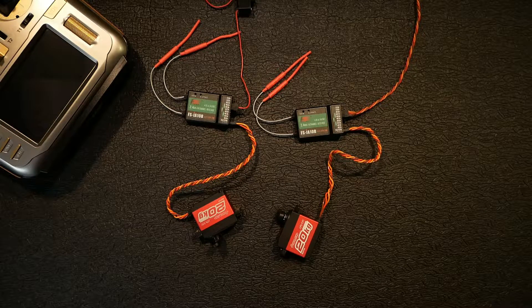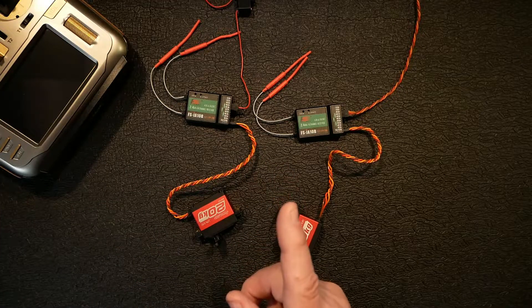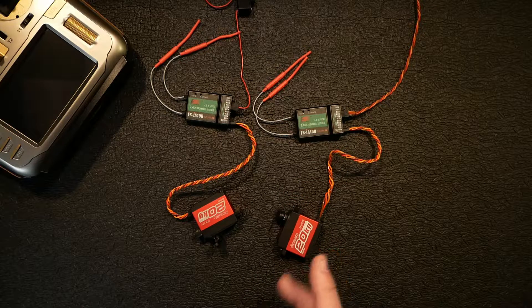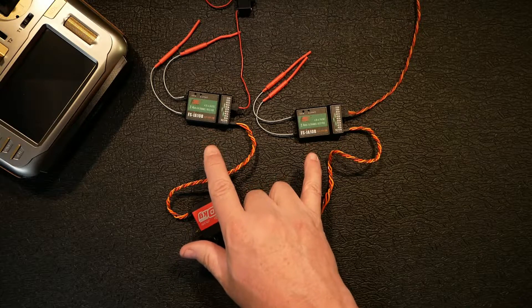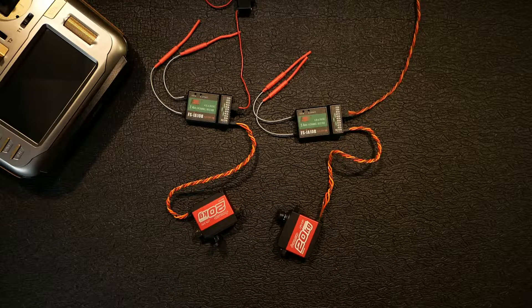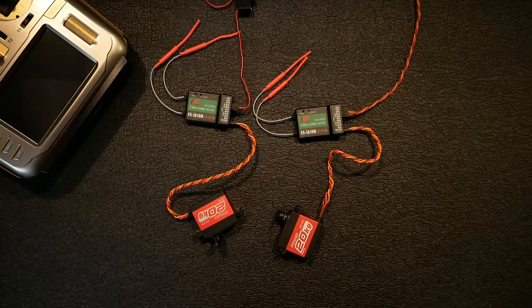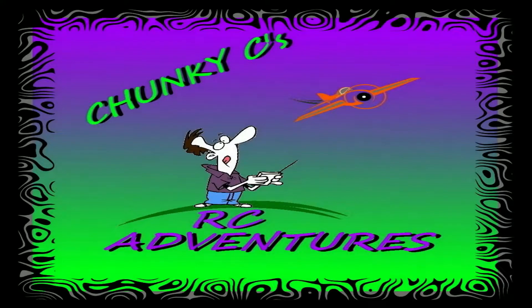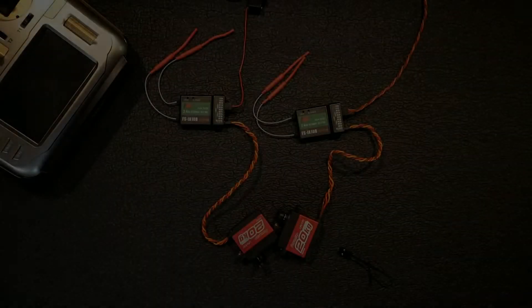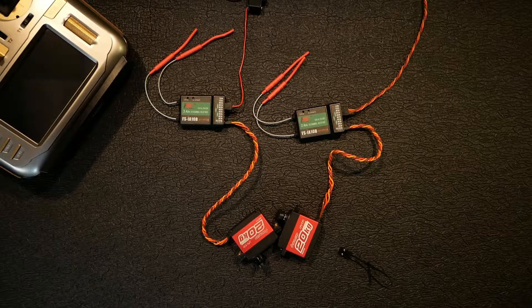Hey guys, what's up, it's Chunky C again. If you remember my last video, I took my RadioMaster and bound two Spectrum receivers to it. I wanted to expand on that today - I want to try these FS-IA10B FlySky receivers and see if I can also bind both of them together. Will it work? I don't know, let's find out.